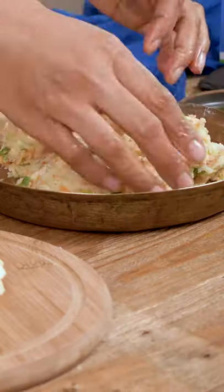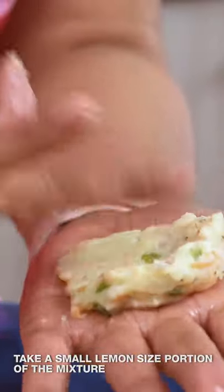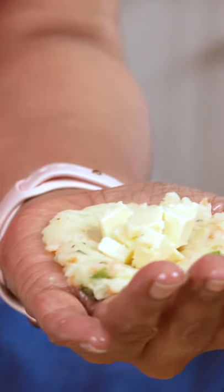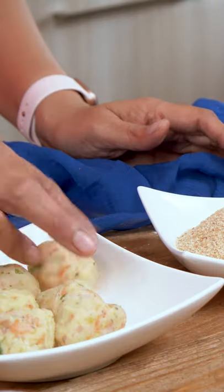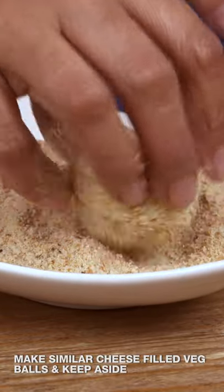Now that the mixture is ready, I'm going to grease my palms with a little bit of oil, take a small portion of the vegetable filling, and flatten it on my palms. I'll add a few chopped Britannia cheese cubes in the center and cover it. I'll do the same with the remaining portions. One last step — I'm going to toss these cheese balls in breadcrumbs so they become nice and crusty when pan fried.